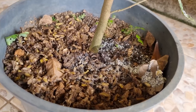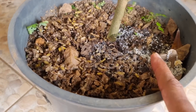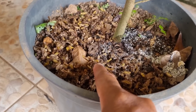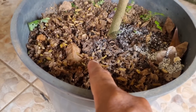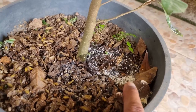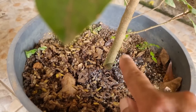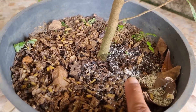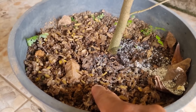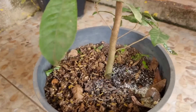Aqui eu tenho o pó de casca de ovo e o pó de osso calcinado. Eu adicionei aqui uma grande fonte de potássio, que é a casca de banana triturada. Coloquei aqui uma grande fonte de cálcio para fortalecer o tronquinho da planta, e também uma grande fonte de fósforo. O fósforo e o potássio são os nutrientes principais para manter essa planta dando fruto.